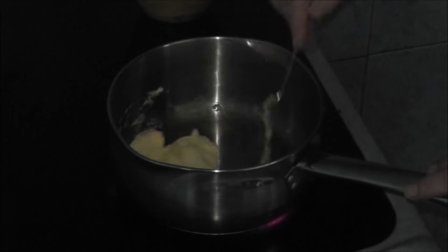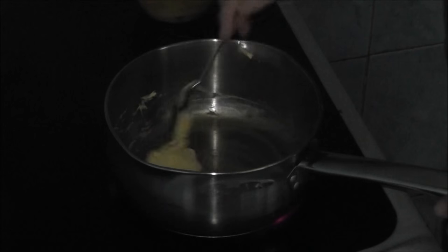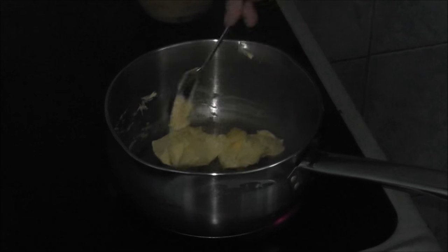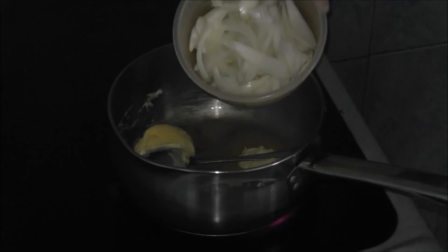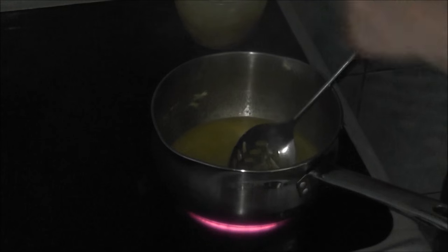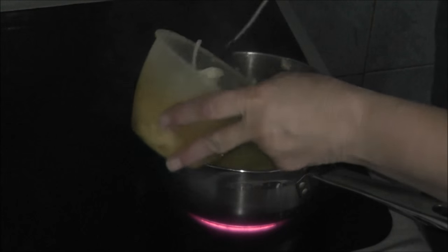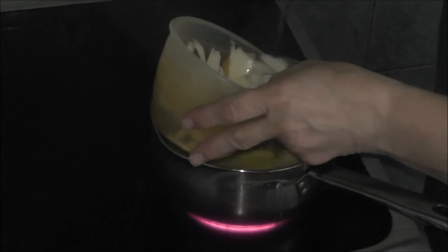First I'm starting off by melting a tablespoon of marge in a pan — it's a big tablespoon. After the marge is melted — or butter, because you can use butter — you can add the onions. As you can see it's melted now, so I'm going to slowly add the onions and keep stirring.